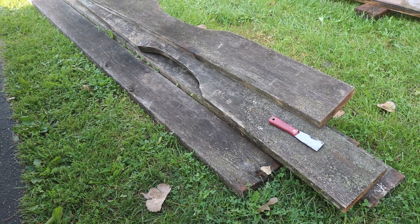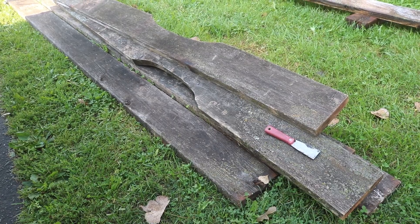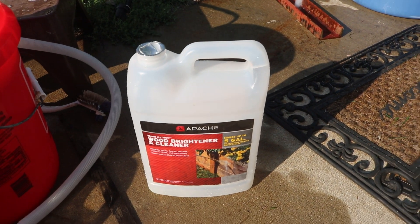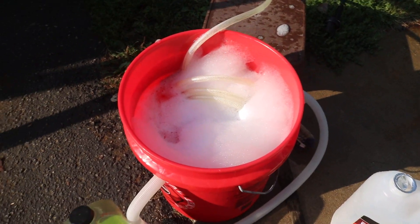Getting back to the planks, they were really gray, weathered, ugly, had some lichens on there - they really needed to be cleaned up. So one way I thought I could do it is I had some deck cleaner around and a five-gallon bucket.